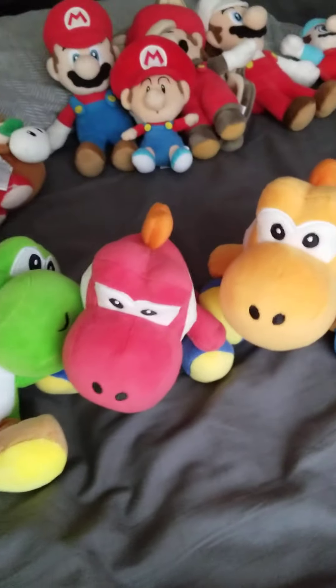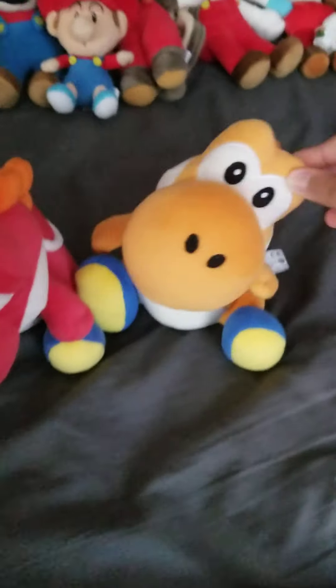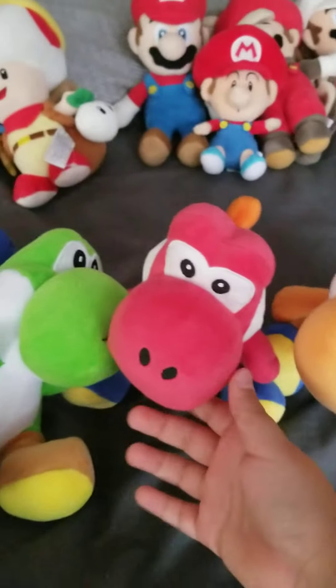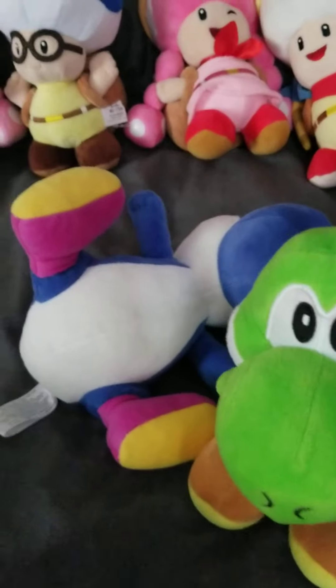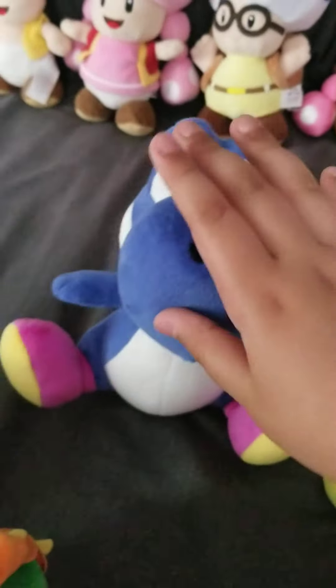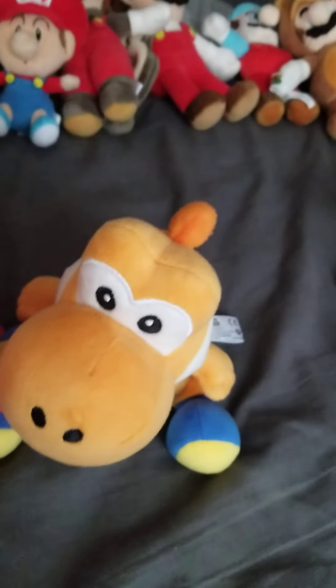Here we have the Yoshi section. Here's an orange Yoshi — I think I got it from like Target. This one I got for Christmas. This one is bootleg, as you can see — it doesn't have the same shape as the other ones. And then we have this dark blue Yoshi; I got this one at the Nintendo store.